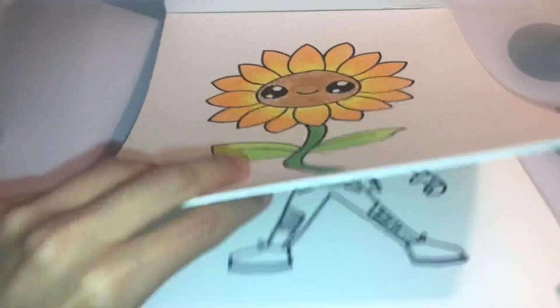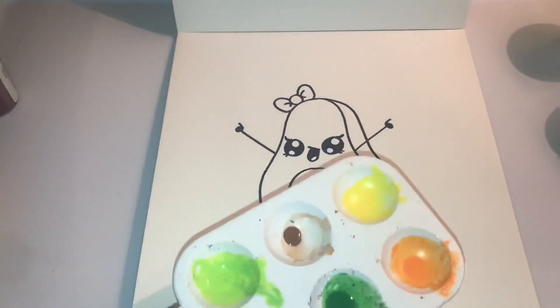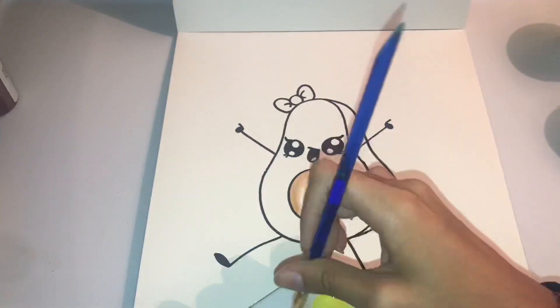Now I'm going to find my little avocado drawing — it's so adorable! I'm going to go back with my brown paint. I don't know the exact name for that one but it's definitely brown.